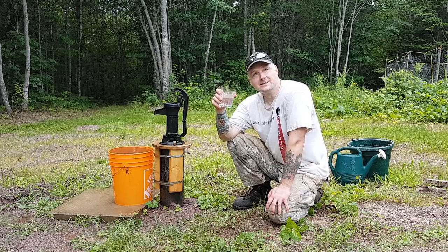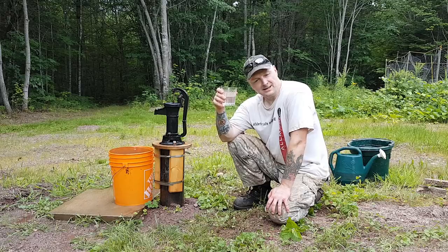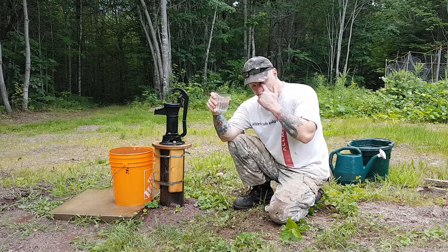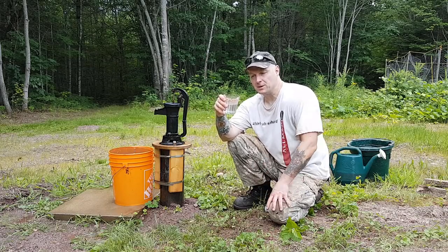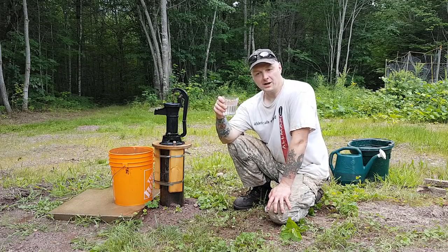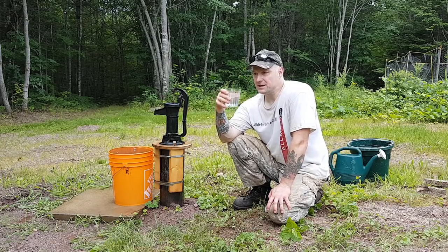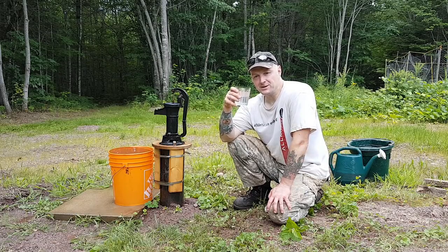That's good! We'll call it quits here. Thanks for watching — if you don't mind, give the video a thumbs up and leave some comments below. If you're new, subscribe. In the comments, tell me what off-grid setup you have, what your water supplies are, your backup plans for water, and what kind of water filters you use. I love reading about that stuff — drop me some lines below and we'll see you next time here at the cabin.